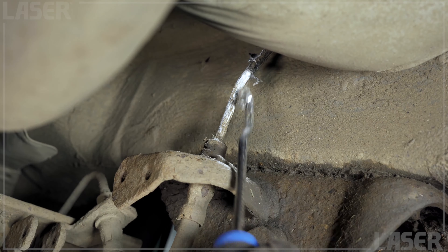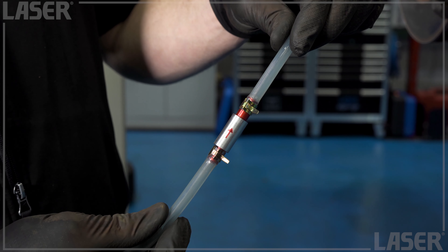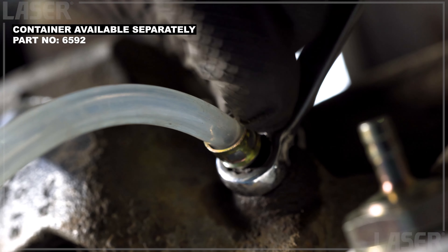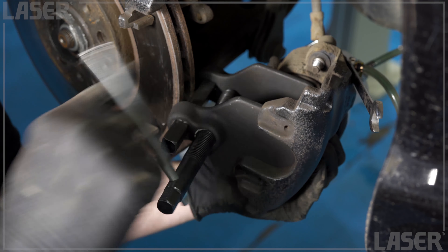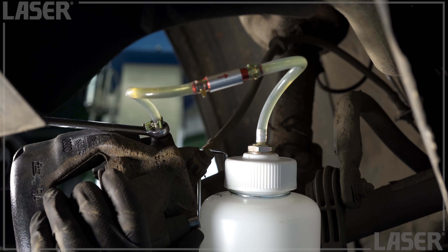If you need to quickly bleed a brake or clutch hydraulic system and you're working on your own, reach for this one-man brake bleed valve. This handy little kit allows the system to be bled without closing the bleed nipple between pumps. Use it when pushing the caliper pistons back before fitting new pads — it stops old fluid being pushed back into the hydraulic system. Use when one-man bleeding is required.